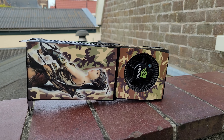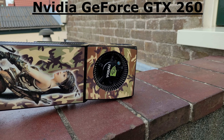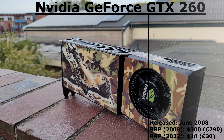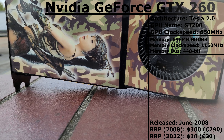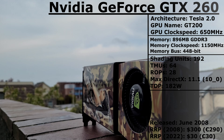Today we have this card right here — the Nvidia GeForce GTX 260. This card was released back in June of 2008 for about $300. It's based on the Tesla 2.0 architecture and has a clock speed of 650MHz. My model has 896MB of GDDR VRAM clocked at 1150MHz. It has 192 shading units, 64 DMUs and 28 ROPs.